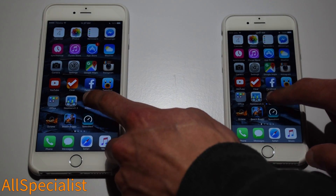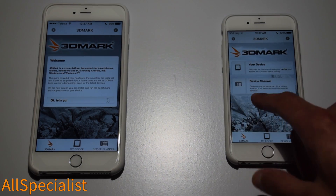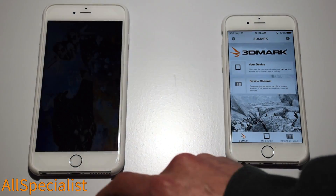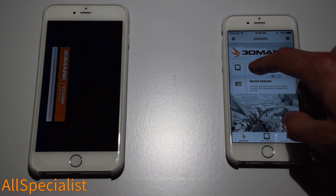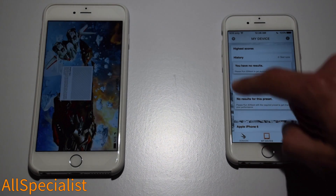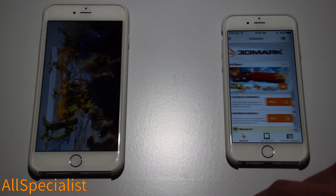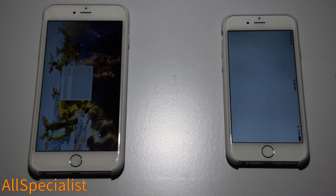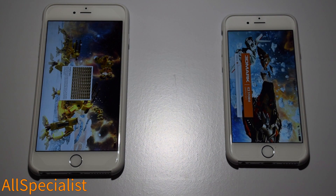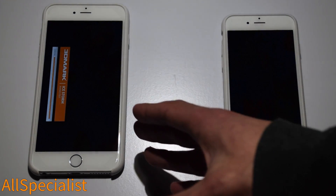Now let's run our 3DMark test for both phones, which tests graphics performance. It puts the device through its paces in a graphics test, and it's still loading on the iPhone 6 — this is live, I'm not stopping or cutting the video. Finally it's loaded and ready to run. I'll try and make this as straight to the point as possible, but just loading the app in the background to test it is one of those things where you can definitely tell a difference with the 6S.